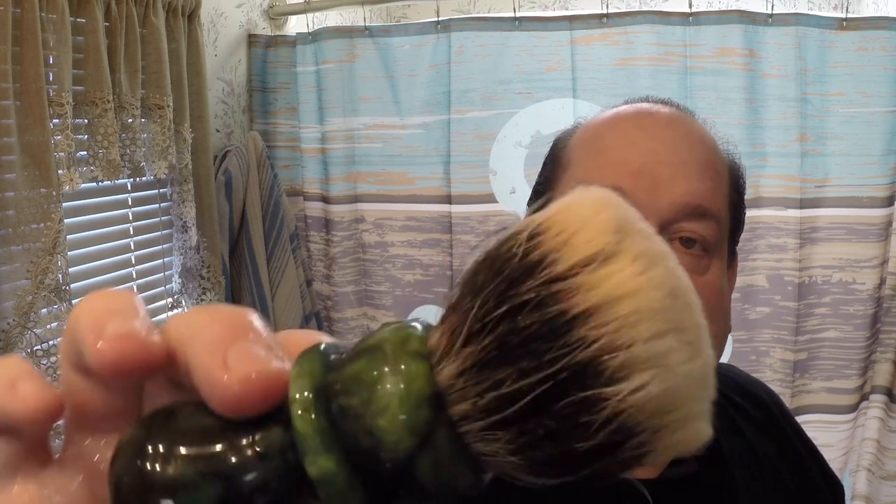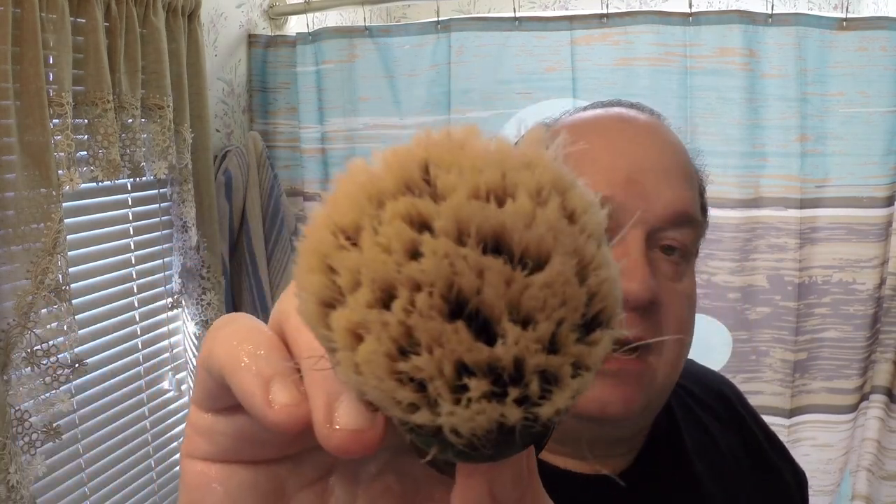Out of the container, the sandalwood scent is there but it's very, very mild. It smells almost like a barbershop kind of sandalwood. We'll see when I lather it if the properties change scent-wise. For my brush today, I'm going to be using my Craving Shaving brush, which has been soaking and has that Fanchurian knot in it with those awesome gel tips.